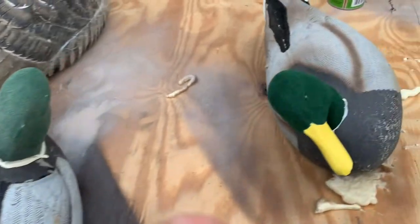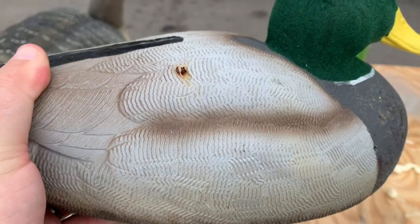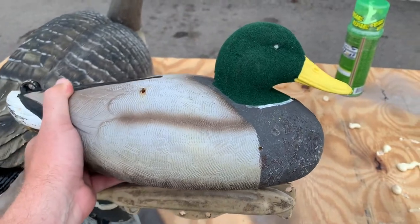Here's an example of one that we hunted over last season. And look — some son of a bitch shot my decoys. Look at this. Got pellets in here, but guess what? It didn't sink. So there we go.